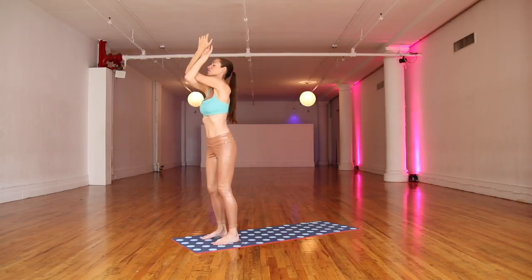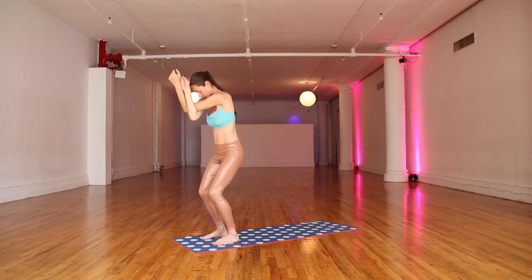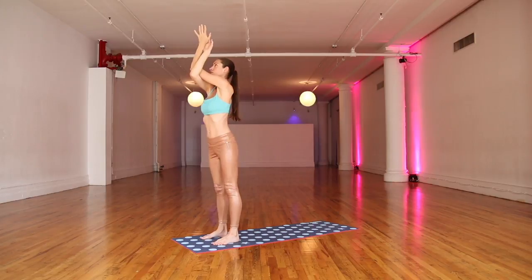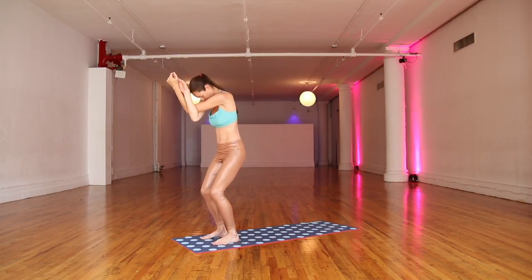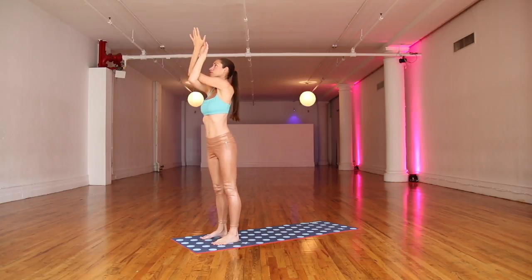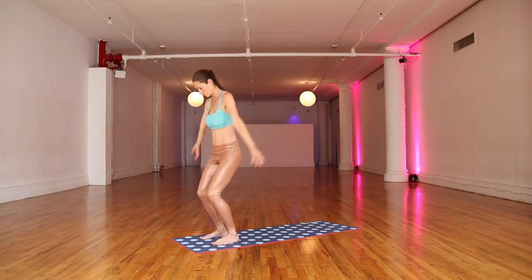Big inhale, just stretch up a bit. Easy, soften here around your upper back. Big inhale, lift up. Easy, soften and round. Again, big inhale stretches you up. Easy, soften and unravel.